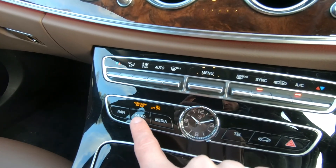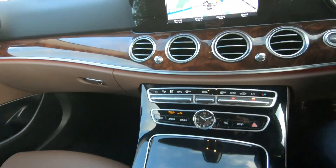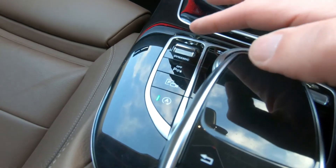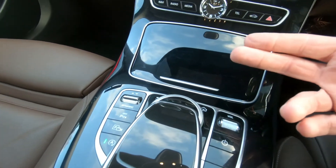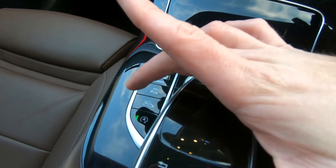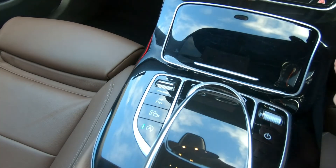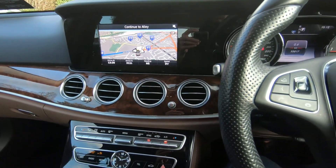These are shortcut buttons to go straight from your phone to your navigation or similar. Down here you can select your dynamic driving modes — there's Comfort, Sport, or Economy. You can turn your parking sensors on and off, and turn the stop-start on and off. There's a huge amount of features and comforts.